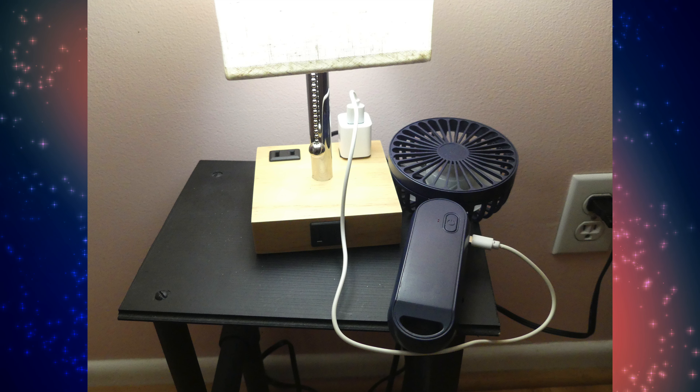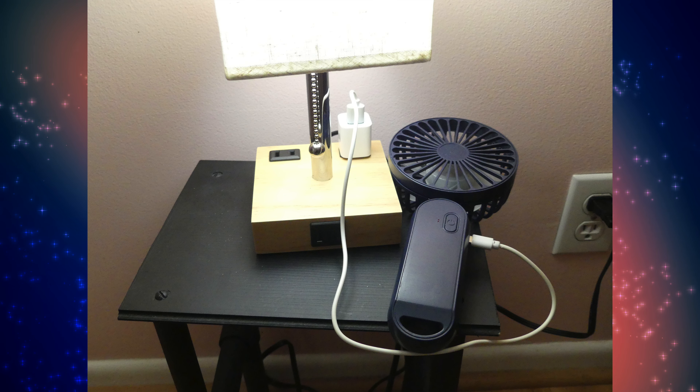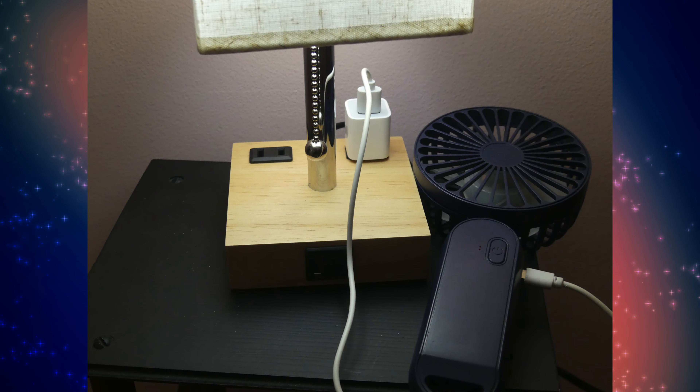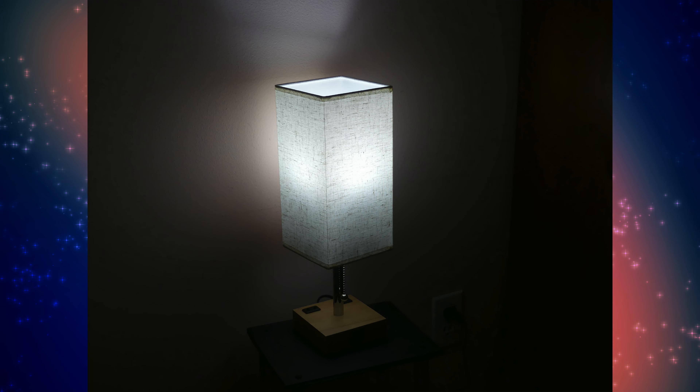Beyond that, this light also has the modern amenities that you need. It has four different ports for charging: one USB-C port, one USB-A port, and two AC outlets — so you can plug in anything that you need. I love that feature about this light.